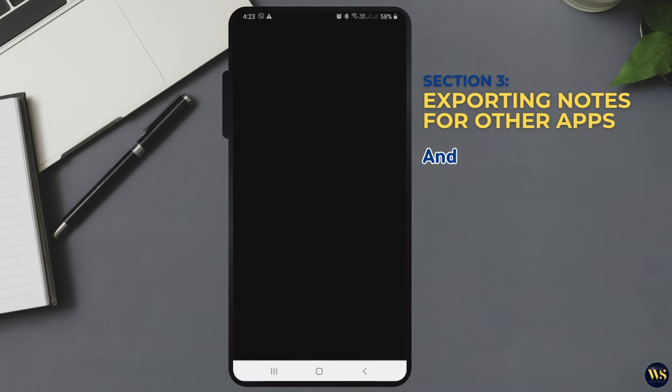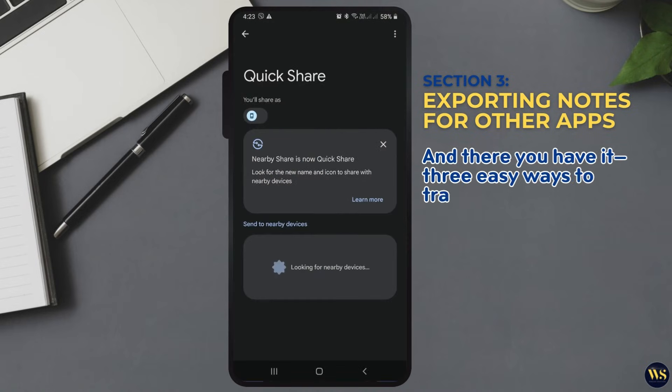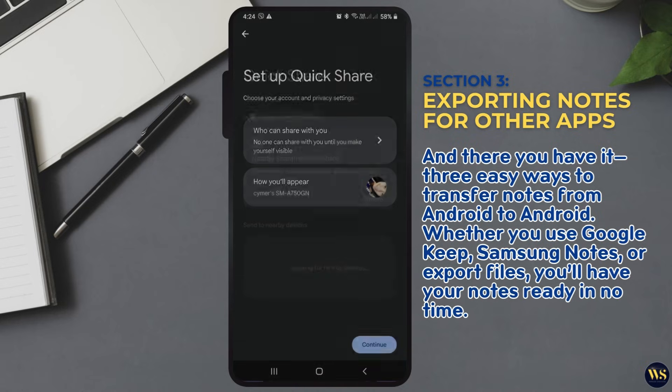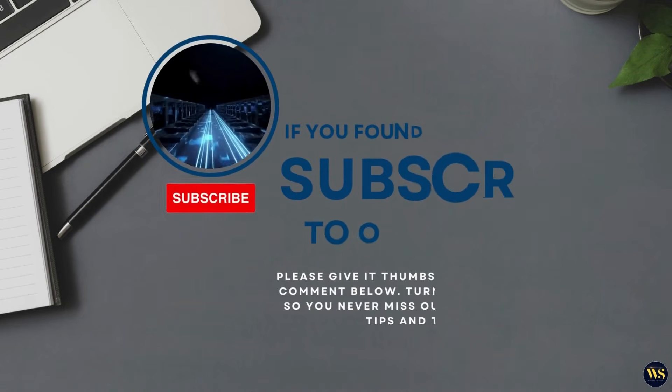And there you have it — three easy ways to transfer notes from Android to Android. Whether you use Google Keep, Samsung Notes, or export files, you will have your notes ready in no time.